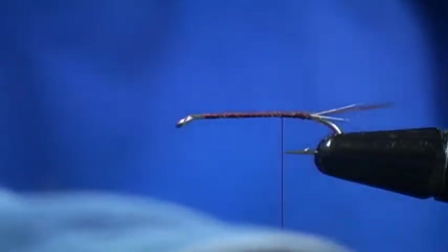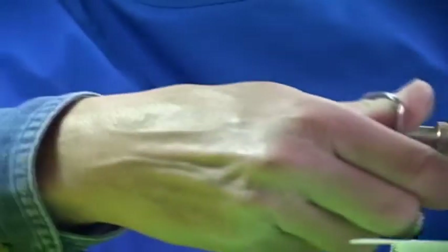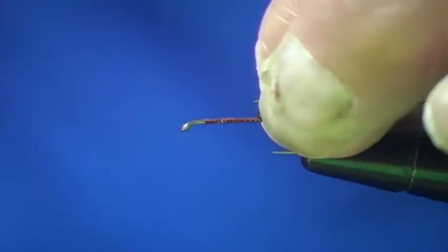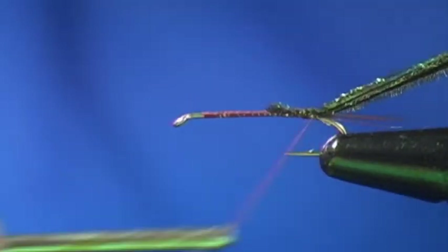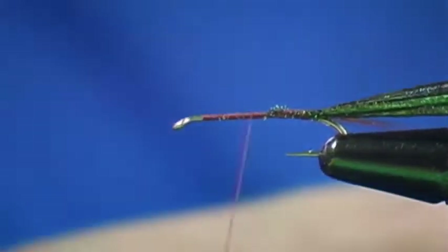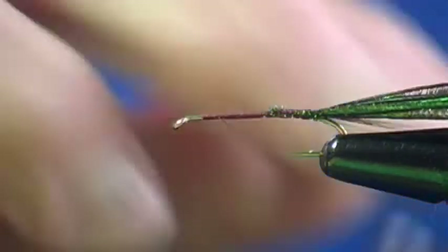Next we're going to tie in our peacock herl, which was supplied to your fly tying kit. We're going to tie it in by the tips — as you can see they're very erratic in length, so I'm just going to trim them so they're all the same length. Now I'm just going to apply them to the top of the hook shank, wrap back binding them down, wrap all the way to tail. Now I'm going to take my thread forward to just behind the eye of the hook and execute a thread pinch.